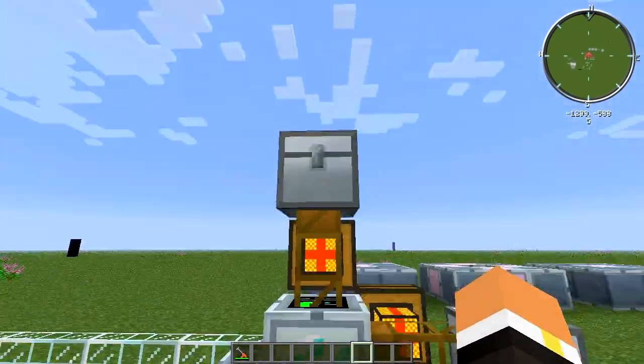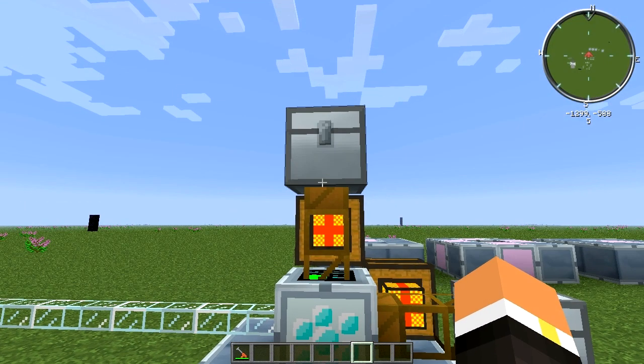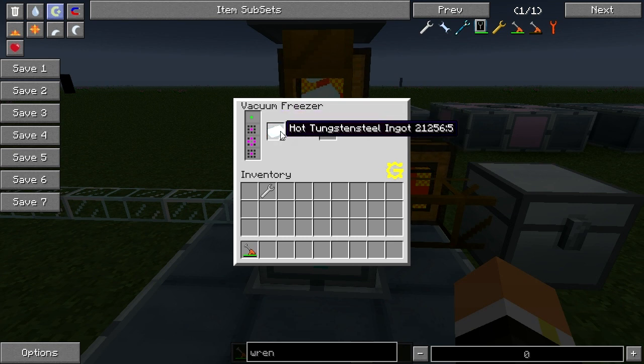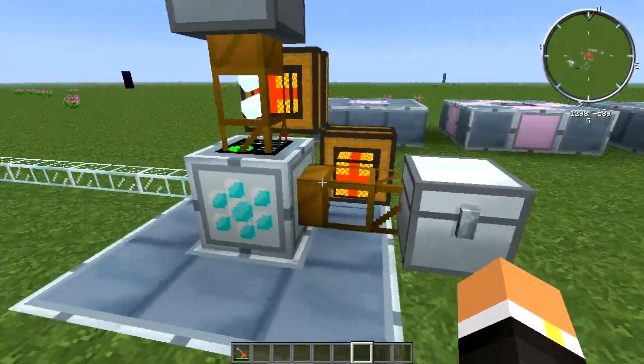Automating the Vacuum Freezer is rather simple. The top is your input, so this is where you put your hot tungsten steel ingots. There's another recipe using a water cell to make an ice cell, but there's no real point in that. Once items come in, the progress bar starts — it takes about 20 seconds per ingot — and then once complete it pops into the output slot.